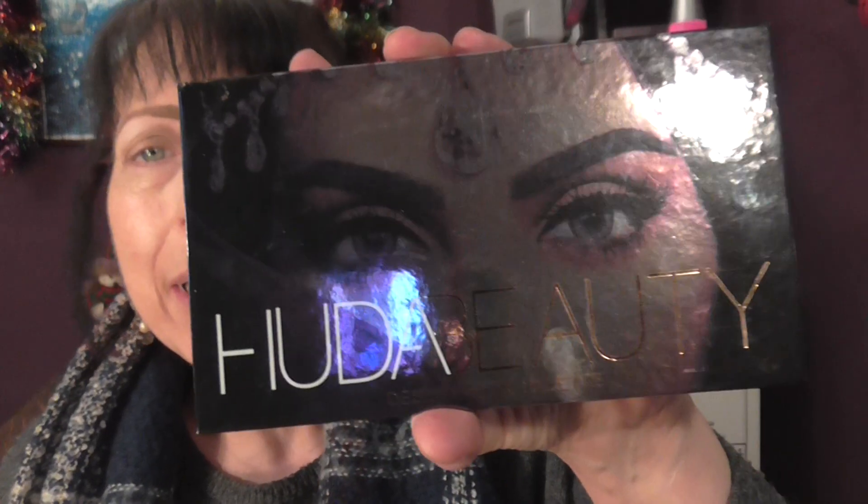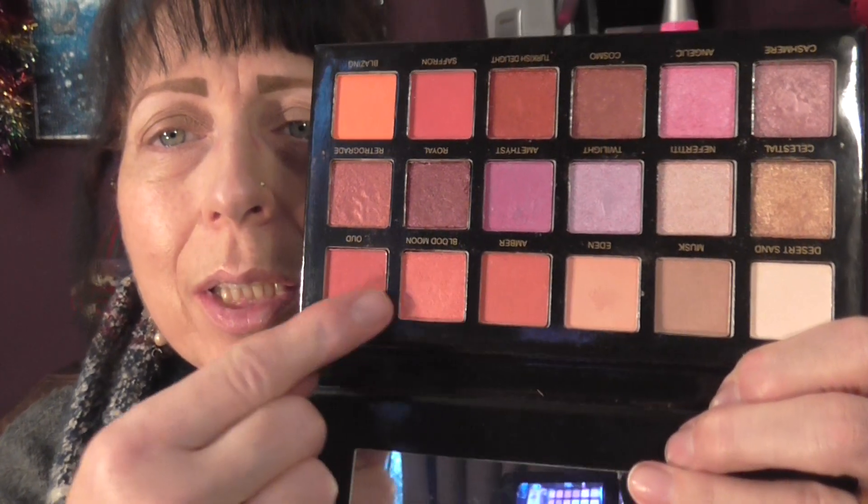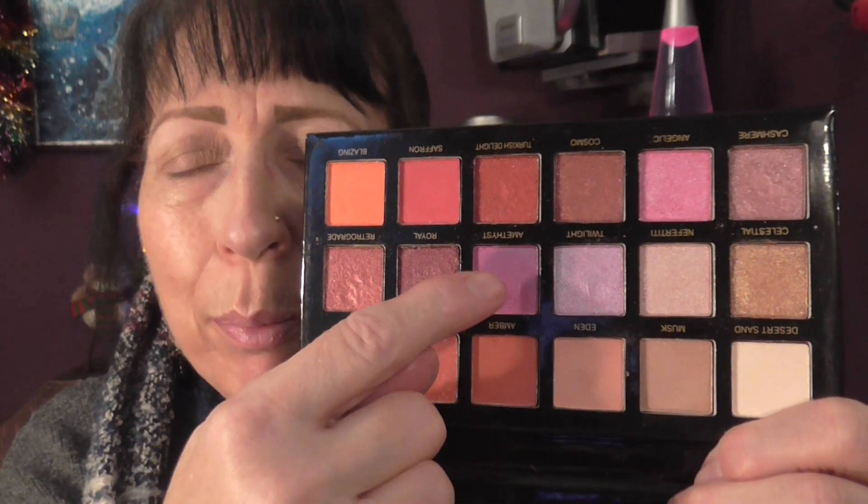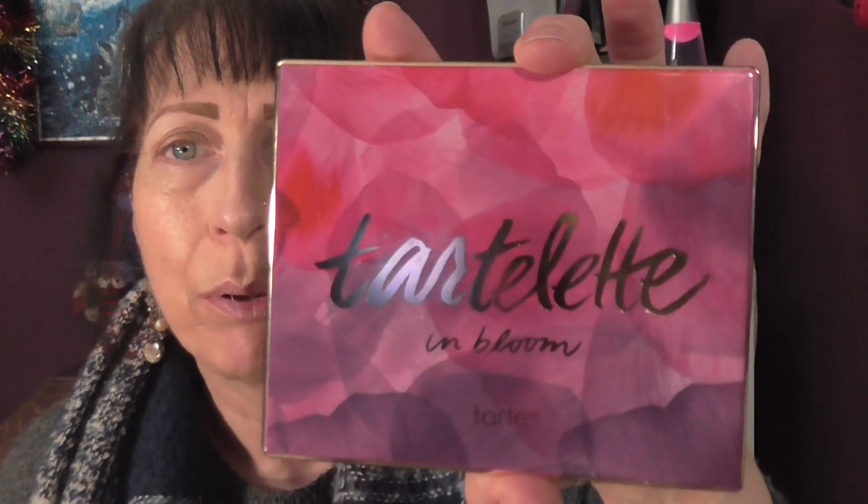Hello everyone, welcome back to my channel. I'm going to do another Christmas look. I'm going to use the Huda Beauty Desert palette again, using these shades around here. Last time I used the purple shades when I did this palette before, and I might also be using a few of the neutral shades from the Tarte Tartlet in Bloom palette.